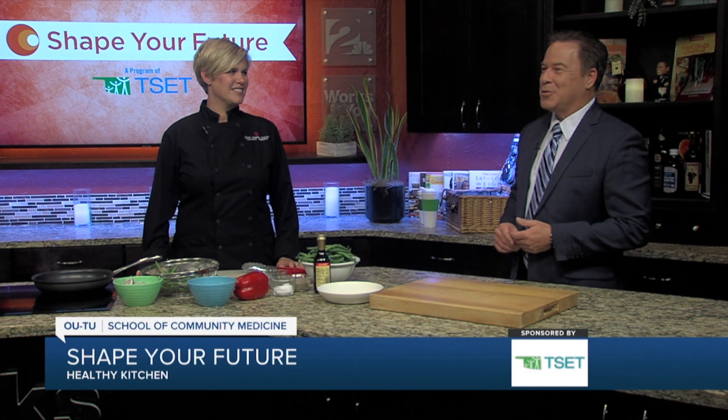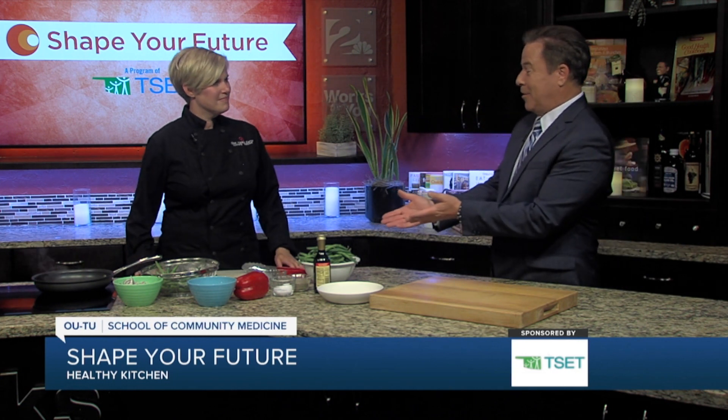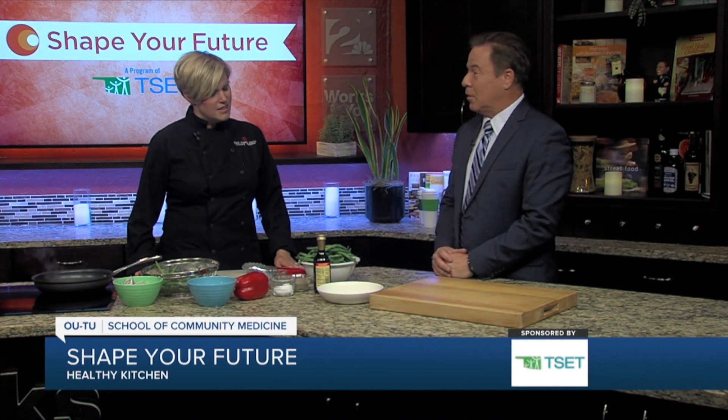Hey everyone, I'm Mike Brooks. We are back in the Shape Your Future Healthy Kitchen with our good friend Chef Val from the OUTU School of Community Medicine. We've got some vegetables here — what are we doing? We're sautéing this up?